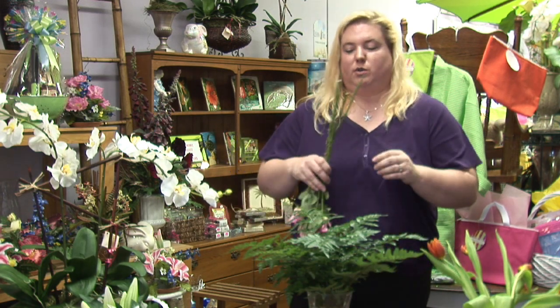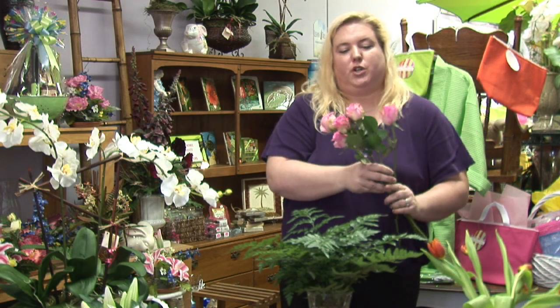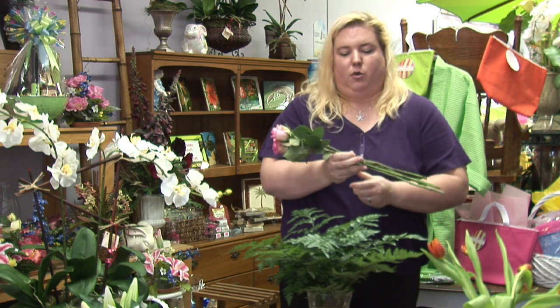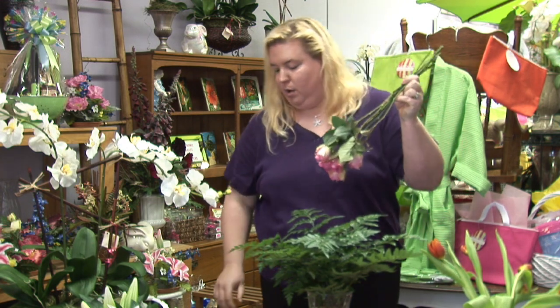I'm going to show you here with some roses. As you can see, they're still just starting to open. What you do is you take your roses, you group them all together, and you're going to wind up tying them upside down.